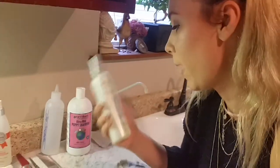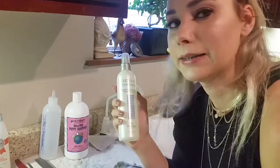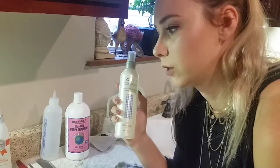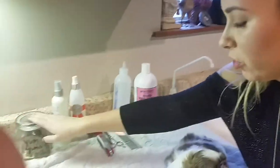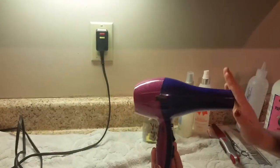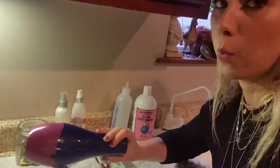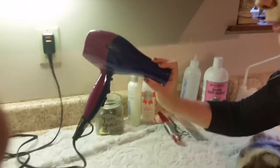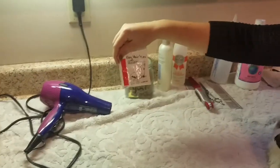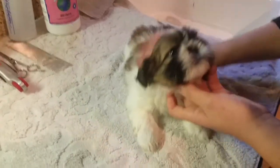This is BioSilk Moisturizing Water Shampoo Spray. I'm going to try it and see how it works. I have puppy treats, and I am going to use a human dryer only because my Velocity High dryer for dogs would probably blow her away. So we're going to use a little blower on her. I also have doggy hair ties to tie her top knot up. Her hair is almost long enough to do that, so we'll see.